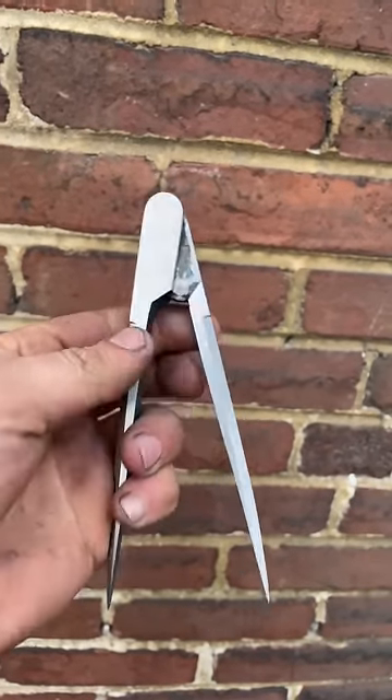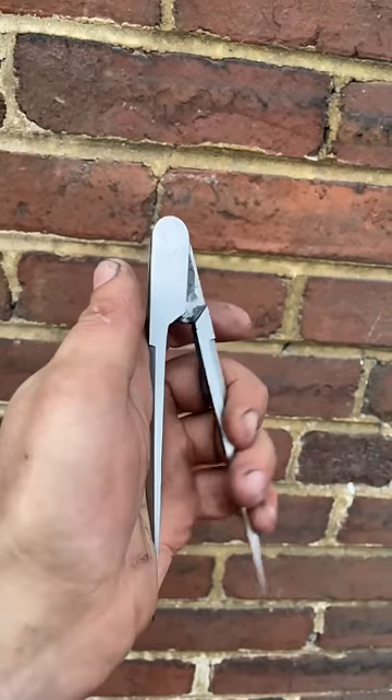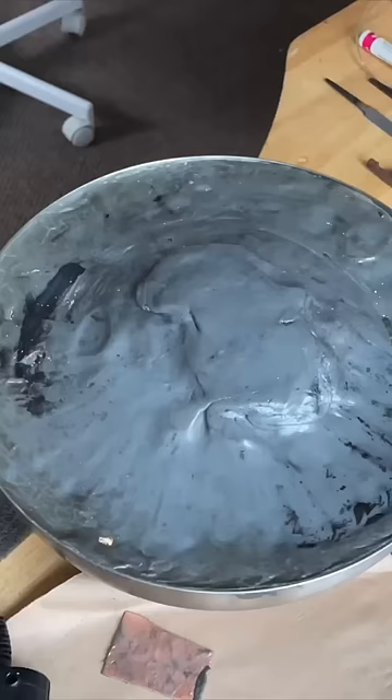Earlier this month I forged this pair of three-leaf dividers out of wrought iron, and I wanted to do some silver wire inlay on them.